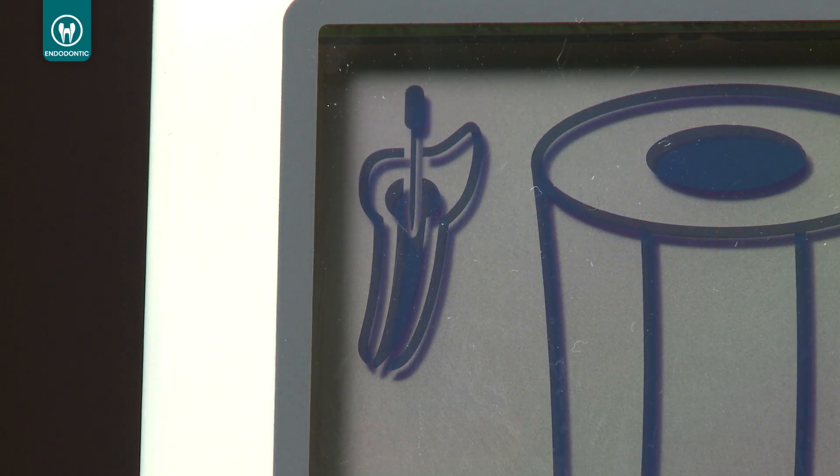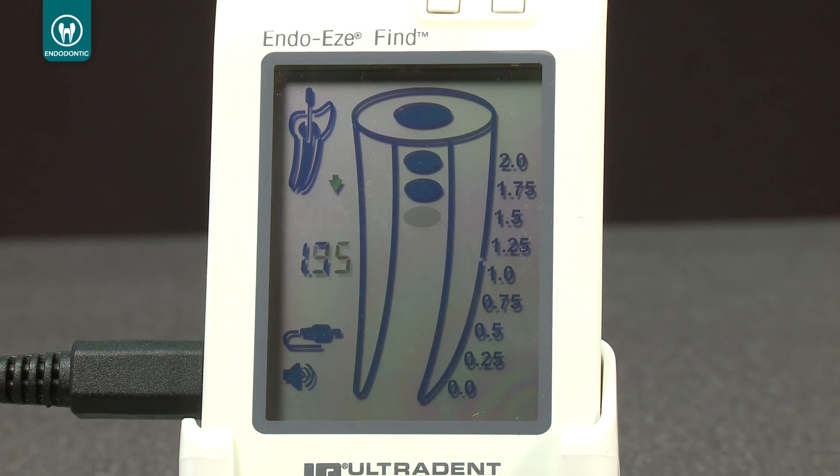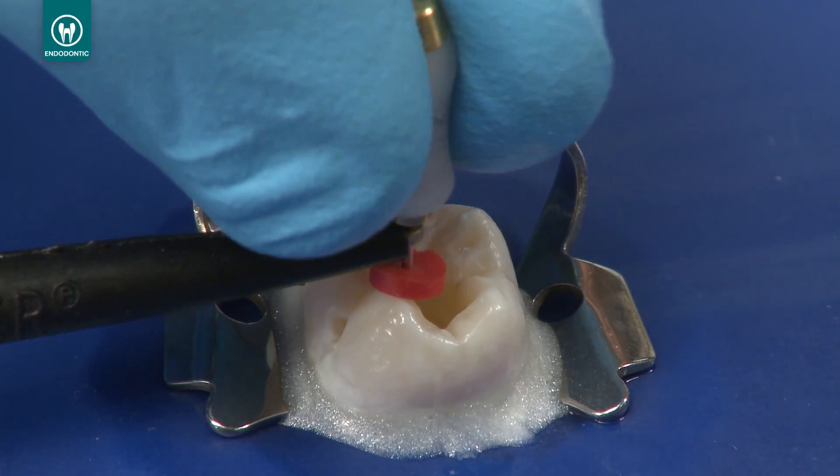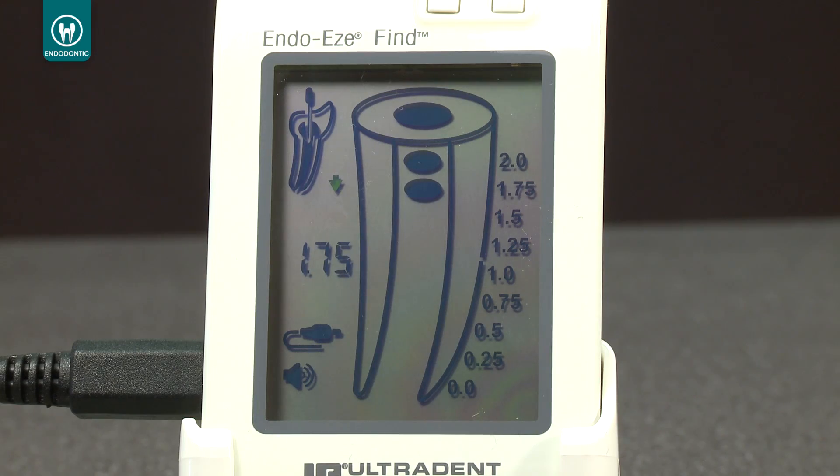If the electrical contact is good and the conductivity of the root canal is sufficient, the file icon inside the small tooth image will stop blinking and a double beep audio signal will sound. The Find Apex Locator will now display the distance from the file tip to the apical foramen. Slowly advance the file towards the apical region, continuing to move it smoothly in a watch-winding motion. As the instrument progresses towards the foramen, color segments inside the root canal image and audio signals with different frequencies will indicate the file's progression.